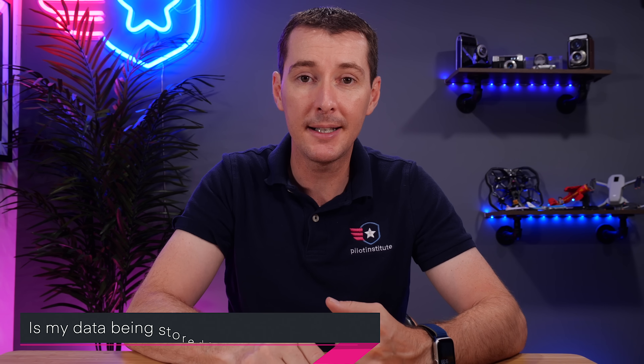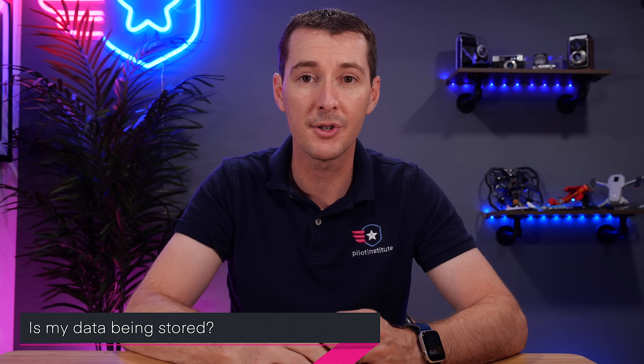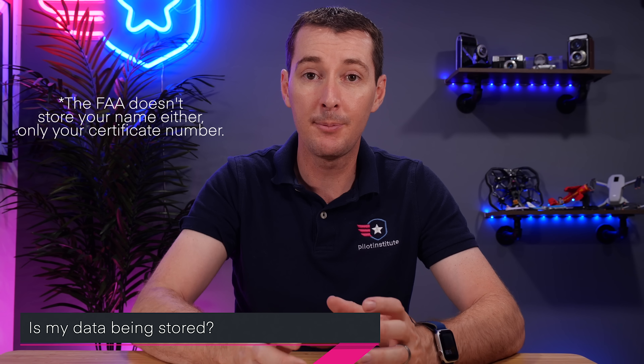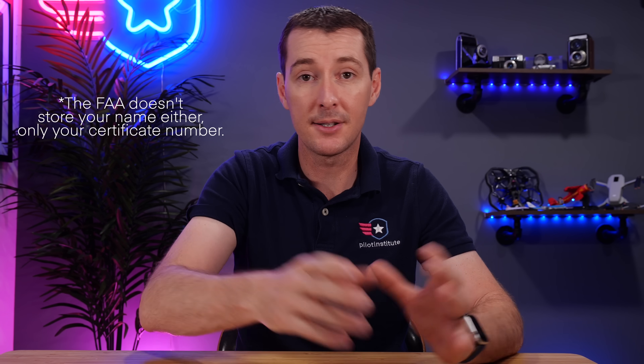The next question is: is my data being kept? The answer is no. None of the providers are supposed to keep your data. We don't keep your data — as soon as we issue the certificate, the data is deleted. If you're getting emails after you took the exam from one of the testing providers, that probably means somebody kept the data, and that's not a good thing. That needs to be reported.